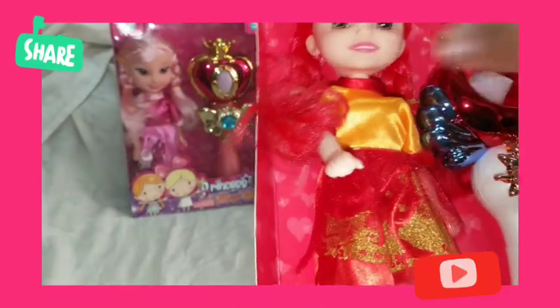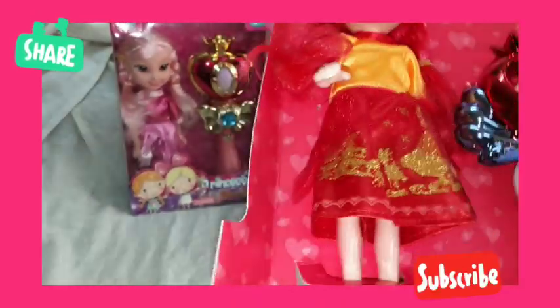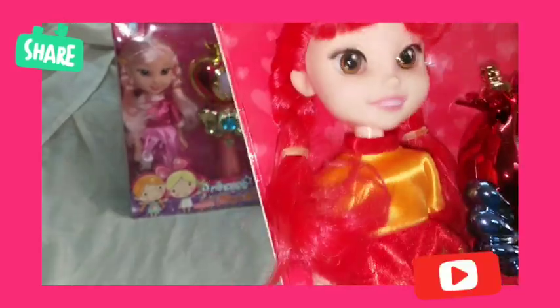The legs are also movable — you can move them up and down. It also has removable shoes; you can remove the shoes of the doll and put them back. The doll has a hard body, so it is very sturdy and will not break very easily.